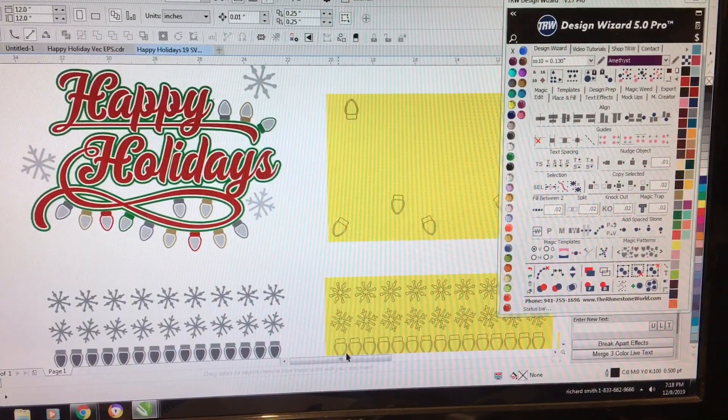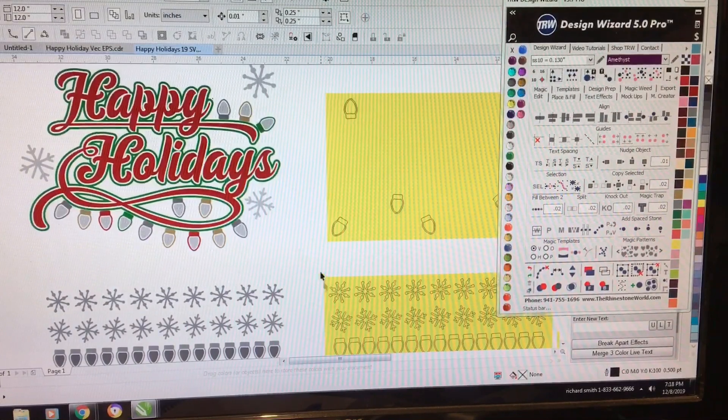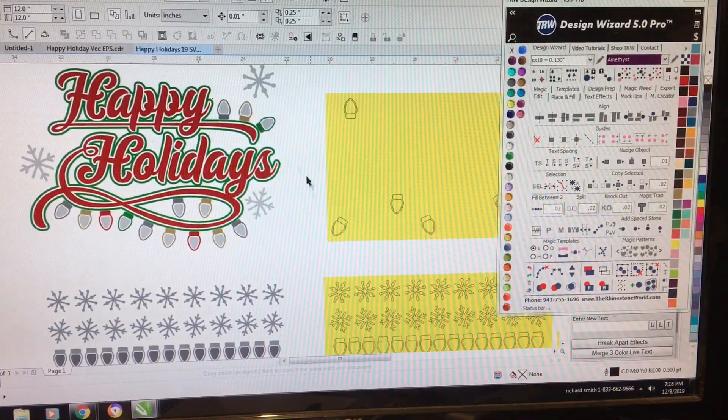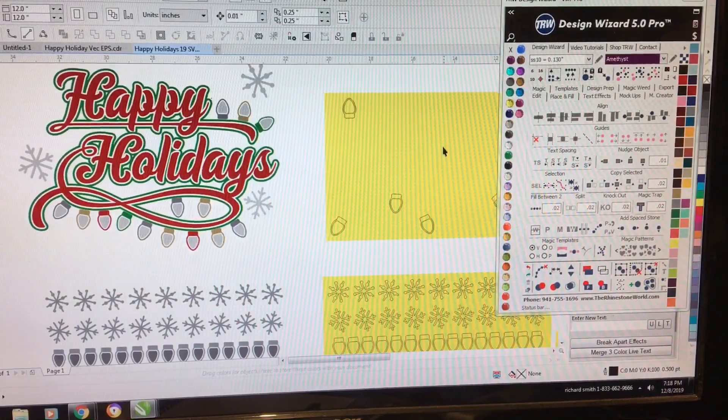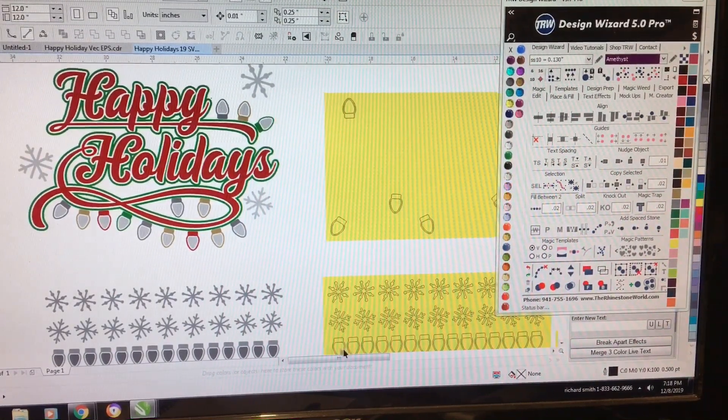Welcome back to my channel, you guys. What do y'all think about that intro? I'm getting better. I wanted to show y'all how I did this Happy Holiday t-shirt that I got from Rhinestone World, which was free.